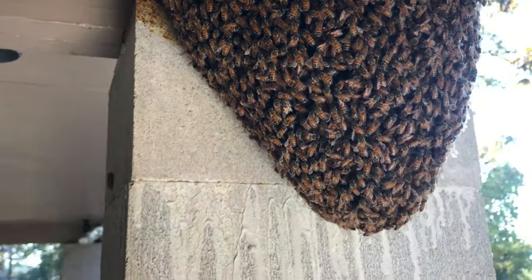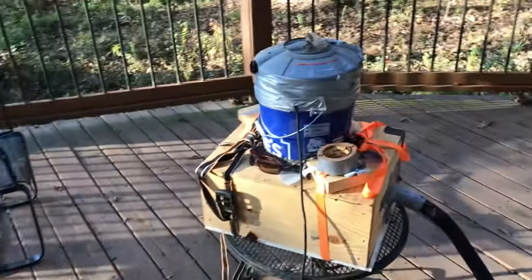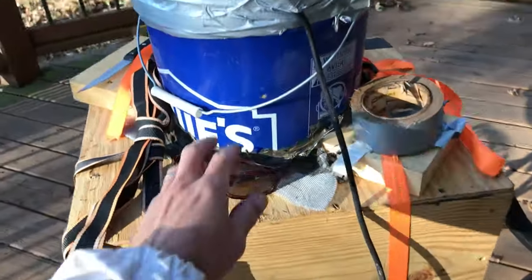How calm they are right now. Once it warms up the bees start flying, but let me show you what I do. I've got a vacuum rig set up here with a bucket head shop vac.